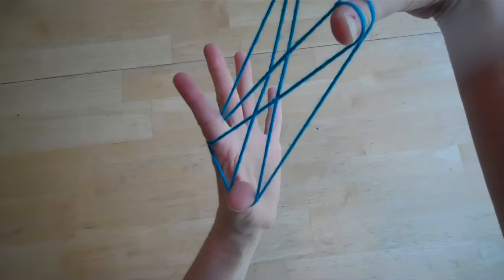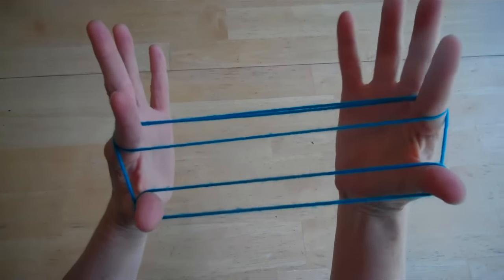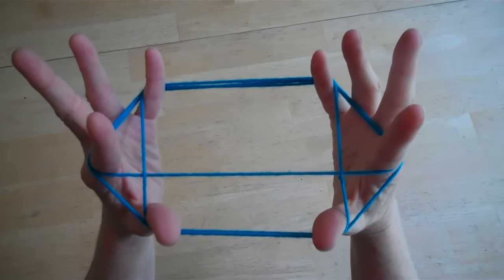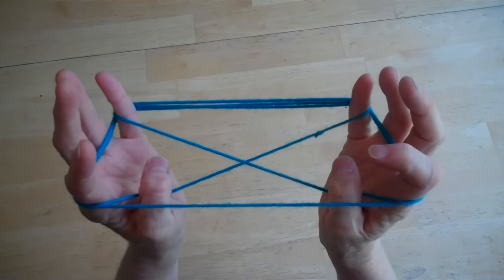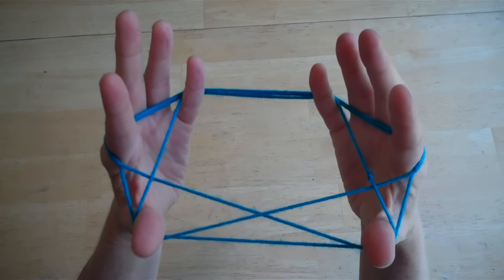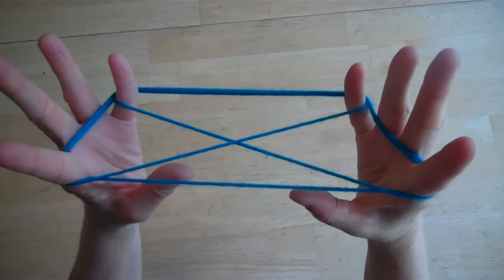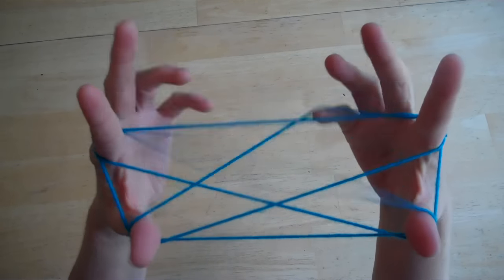Every time you get to the X, you do the same thing: raise up your right hand, release your left hand, and slide it in to pull it back to get the tractor. Every time you get to the tractor shape, take your pinkies and go under the outside string, over the second one, pick up the third, then drop the thumbs. When your thumbs are free, go under the outside string, over the second string, pick up the third. Then drop the pointer finger to get back to the X, and pick up the pointer again. Drop the thumb, then go under, over, pick up, and drop the pinkies.